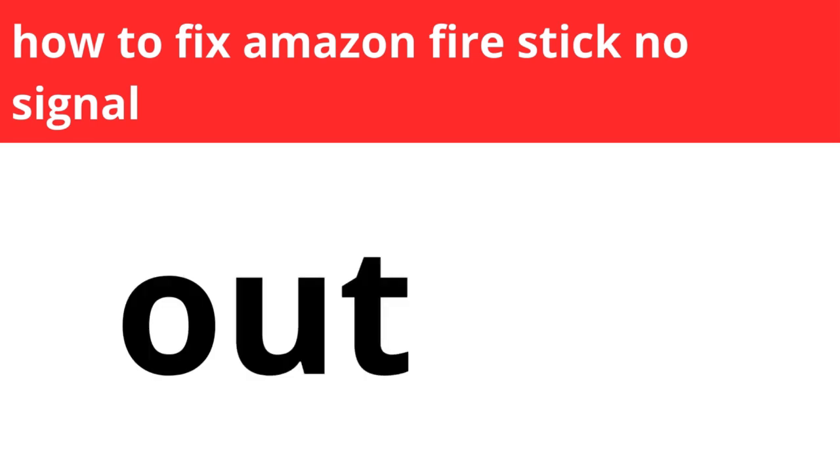Hope this was helpful. I hope this fixed your problem, because it's very annoying when things don't work how they should work.